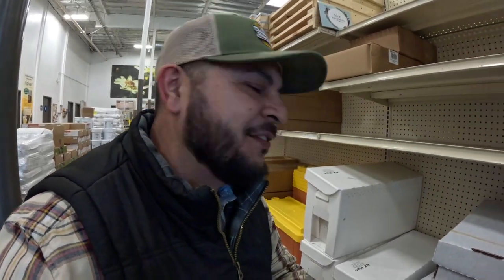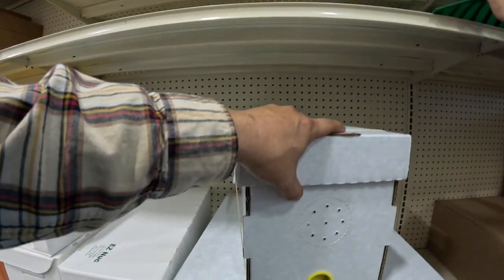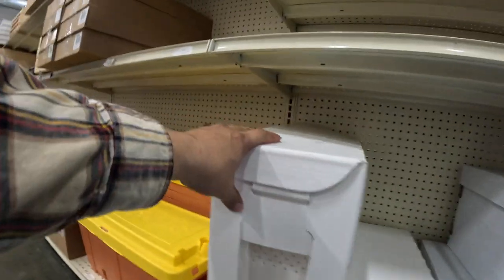If it is your first time beekeeping and you're getting into all this stuff, you might be getting one of these cardboard nukes, or Jester nukes, or the pro nukes, or maybe even a package. But whatever it is — it's bees. Get protected: get your suit, get your smoker, get your hive tool, get all the things that you need, and just mark that checklist one by one. You should be in good shape.